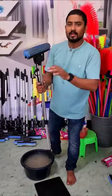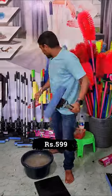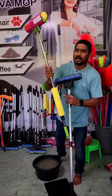If you look at this mop, you have a 3-year warranty. This is a small model, $599. If you look at this price, you have $599.